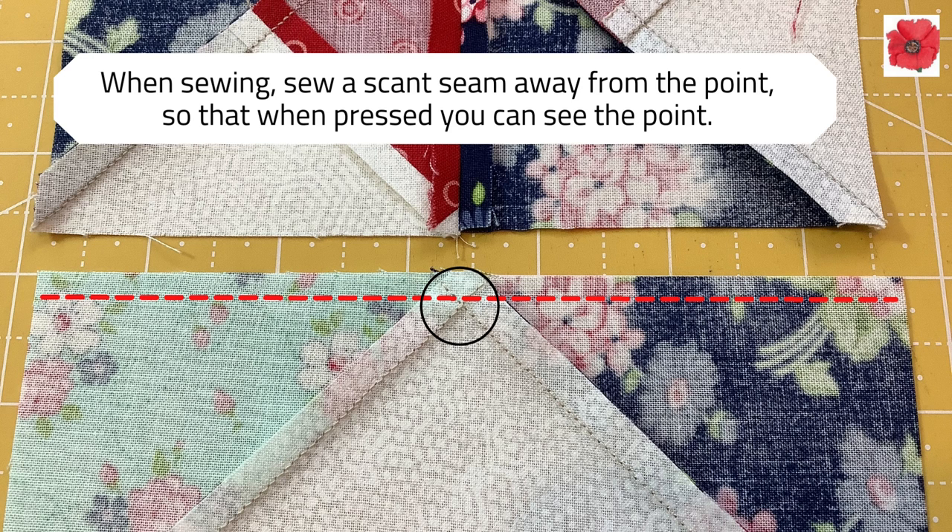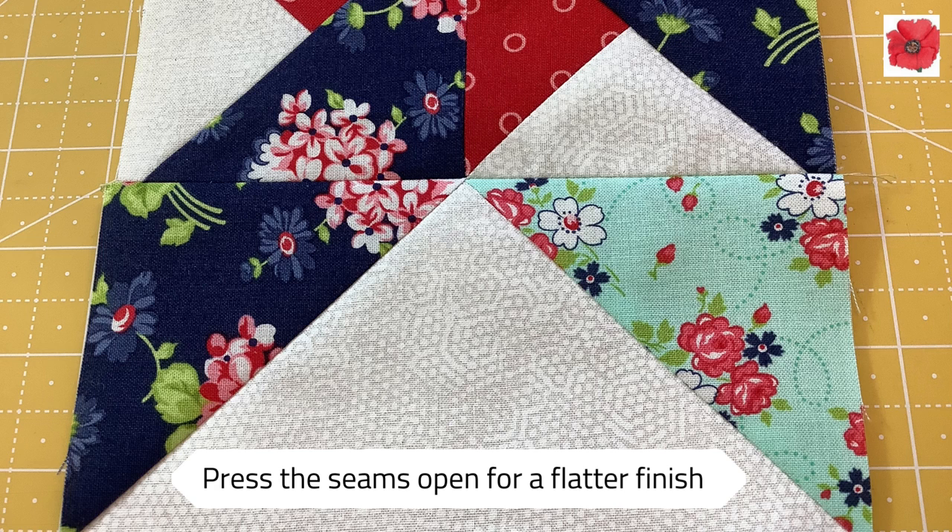When sewing, sew a scant seam away from the point so that when pressed you can see the point. Press the seams open for a flatter finish.